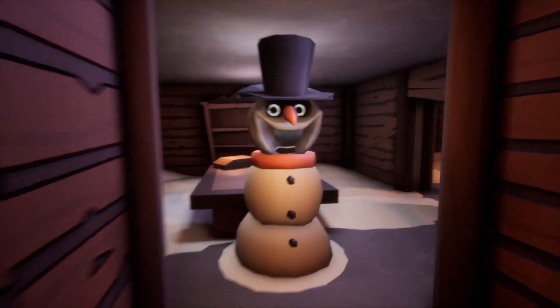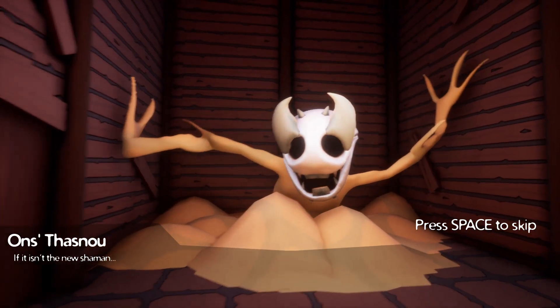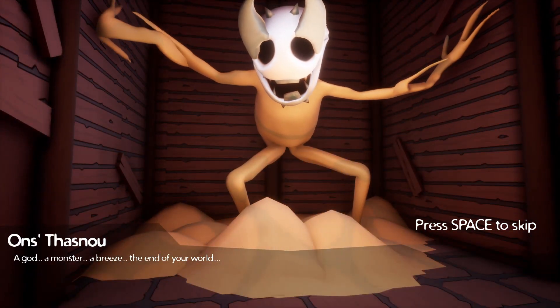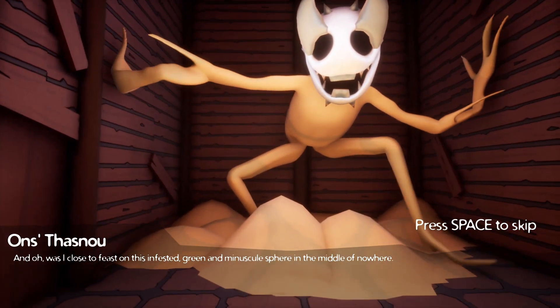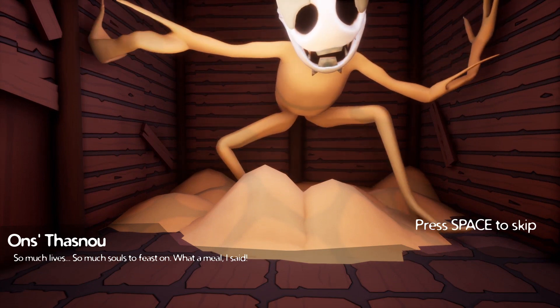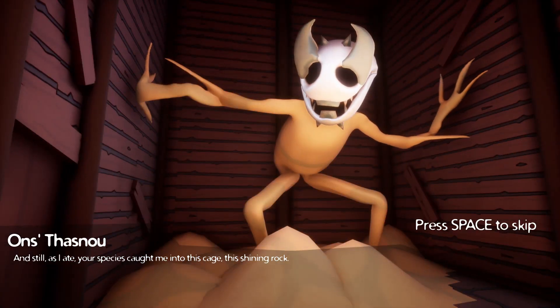Jeez, I knew it. Well, well, well — if it isn't the new shaman. Welcome to the family, Martha Stevenson. What are you supposed to be? A god? A monster? A breeze? The end of the world? I know. Was I close to feasting on the infested green minuscule sphere in the middle of nowhere? So many lives, so many souls to feast on — what a meal. And still, as I ate, your species caught me in this cage, this shining rock.